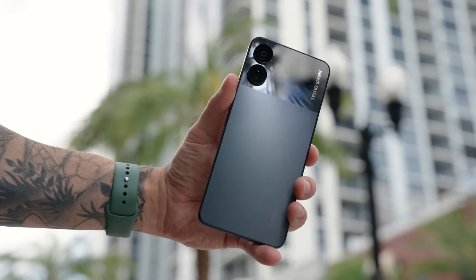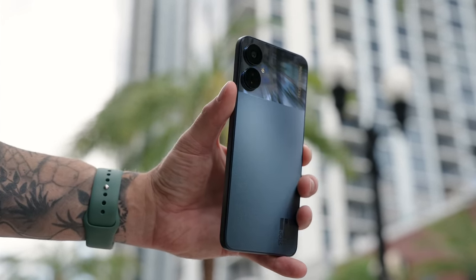Hey, what's going on people? I hope you guys are doing good. Typically on this channel, I cover a lot of expensive flagship phones, but today I partnered with Tecno to showcase a phone that's under 200 bucks. This is the Spark 9 Pro, and we're gonna spend the entire day using it.